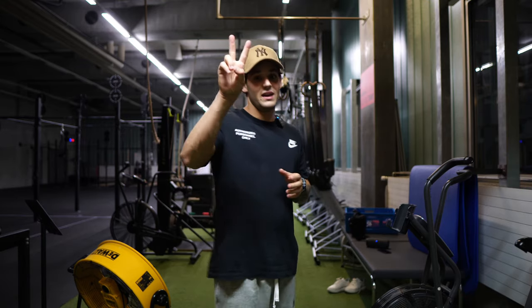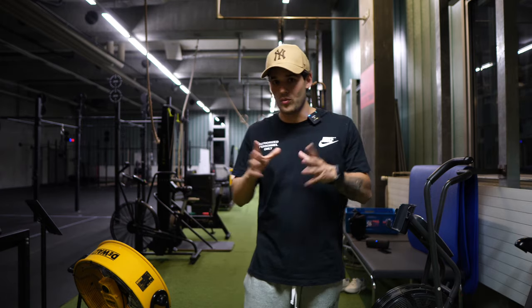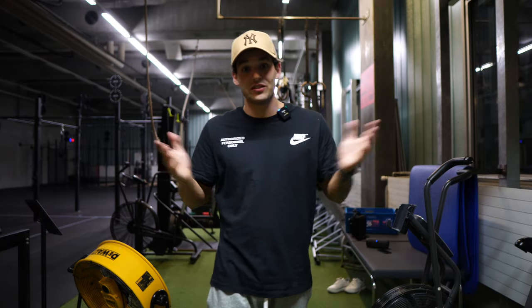Hey guys, welcome to my channel and episode 2. If you're here, you probably have some unsolved jump rope questions. In this video I'm gonna tell you everything you need to know about jump rope if you're a beginner. So let's get straight to the point.